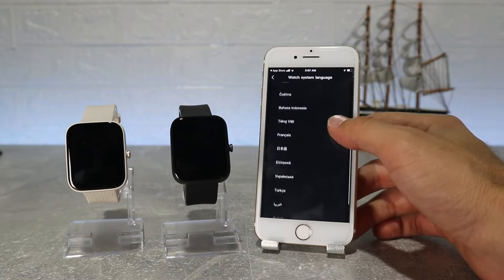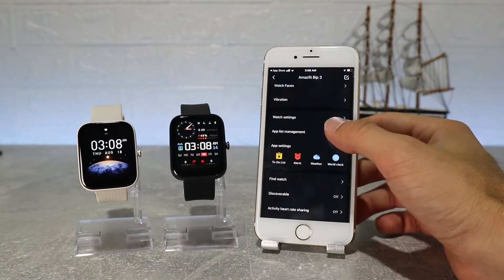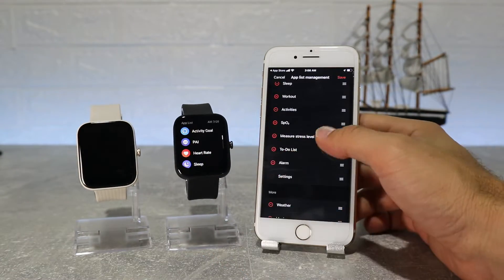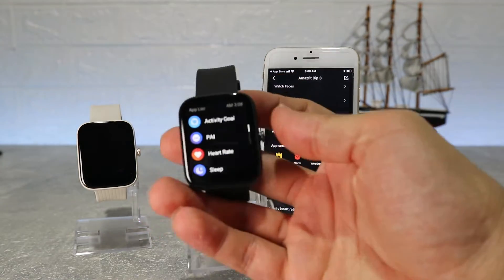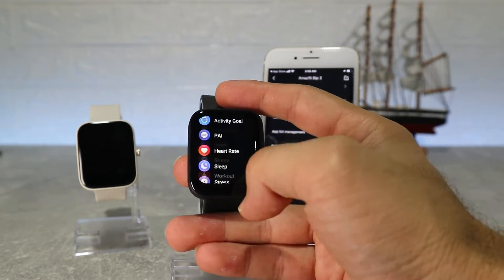In watch settings we will find language and band location. App list management lets us customize the order of the apps in the menu. Here you can put apps that you use more often at the top so you can access them faster. Here you can see how it looks after the change of order.